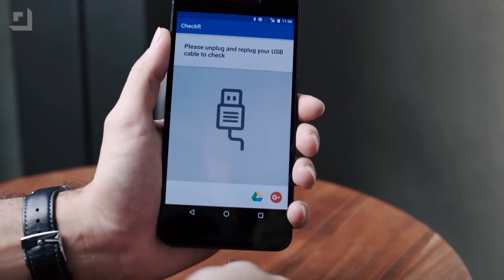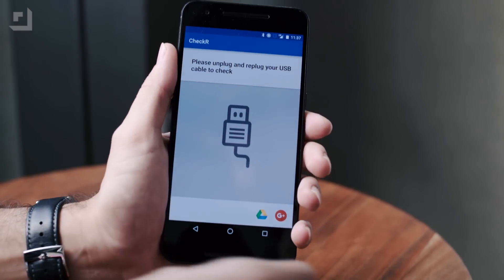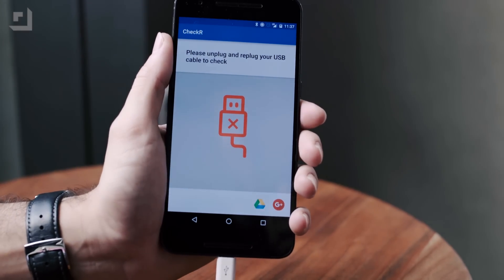Now, what if you're asking yourself, "Look, I already bought some cables — I don't know if these are okay to use"? Well, you're in luck. One developer has been very smart and gotten ahead of the game by making an app called Checker. All you've got to do is pull up Checker, plug in a cable to your phone, and it'll tell you if it's good enough to use. If it turns red and it's got an X, then don't do it — don't plug it in anymore. If it's green and it's got a check, then you're good to go.